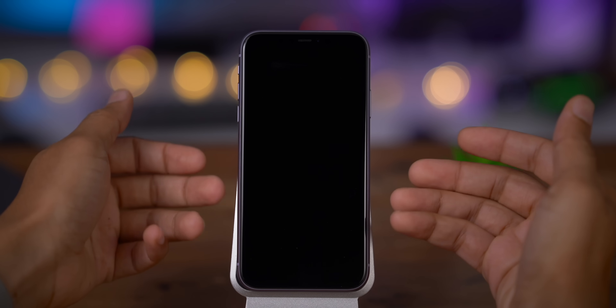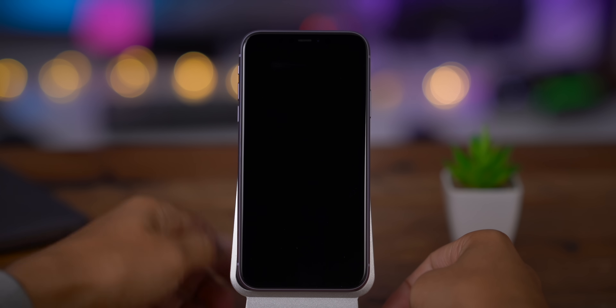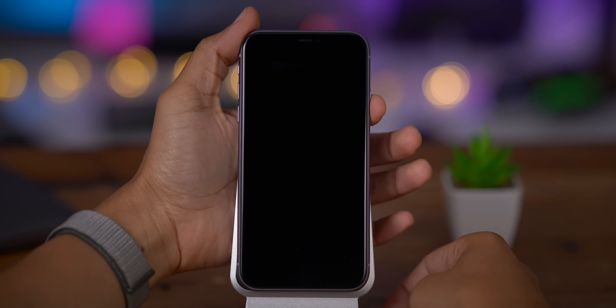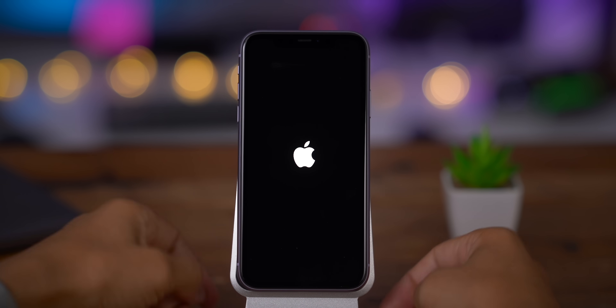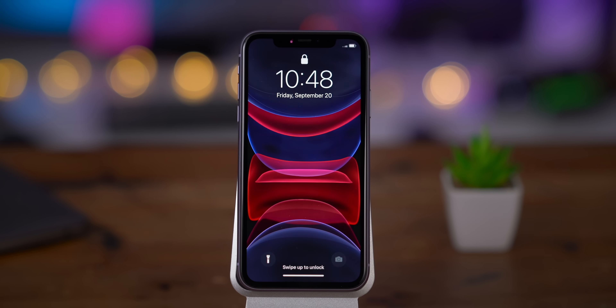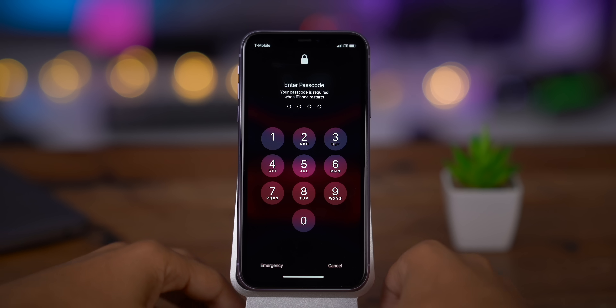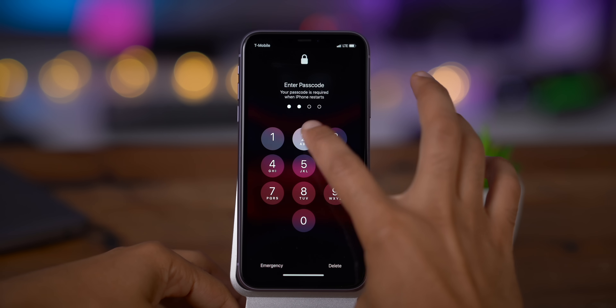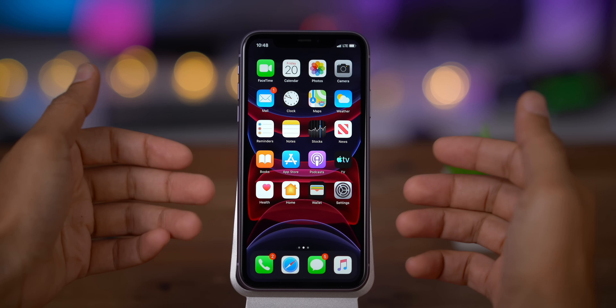Now you need to know how to turn it back on. Thankfully that's really easy — simply hold the side button until the Apple logo appears. You don't need to use the volume buttons. Just press and hold the side button until you see the logo, then release. Your phone will boot back up into iOS. Keep in mind that anytime you restart your iPhone, you will need to enter your passcode before you're able to use Face ID.